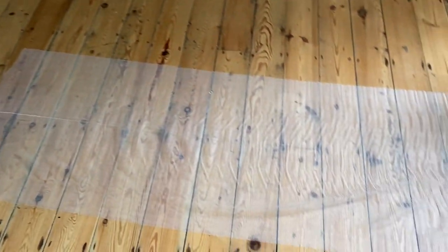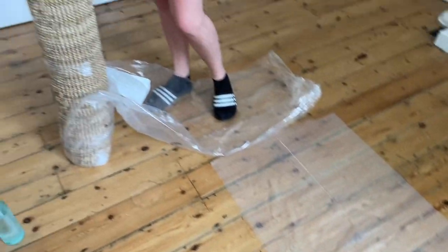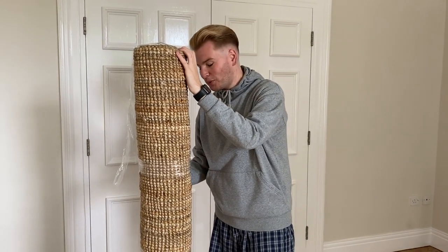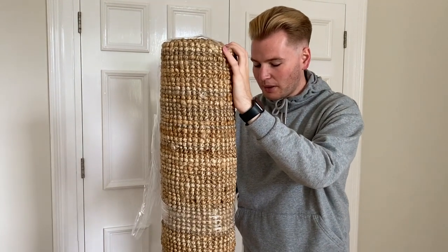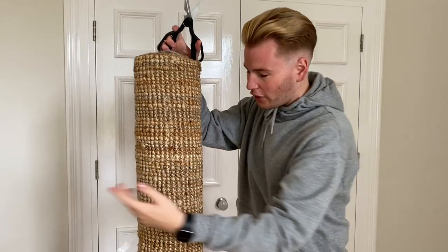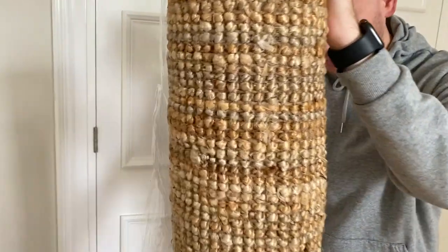We've also bought a little runner to stop it from slipping, but we do have the ottoman going on top of it as well so I can't imagine it getting very far. Fingers crossed we like it because we looked at about 20 different rugs and it's taken us forever. So many people have actually got this exact rug. Wish us luck!